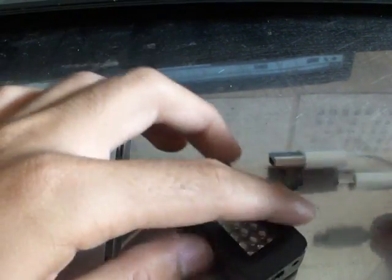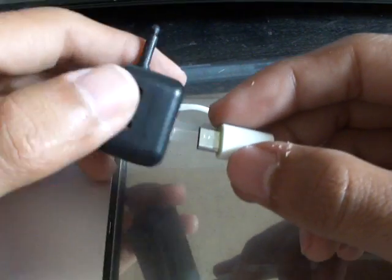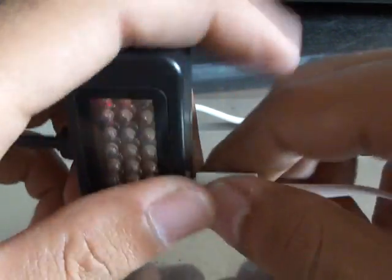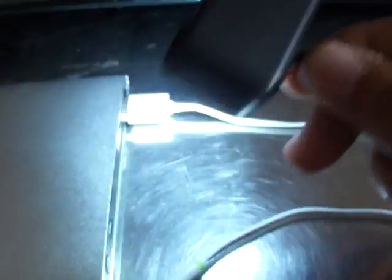Let me try it with my power bank — this is a 200,000 milliampere power bank. Yes, it's charging. Now let's see how bright it is. There you go. It's not that really bright, but you know, acceptable.